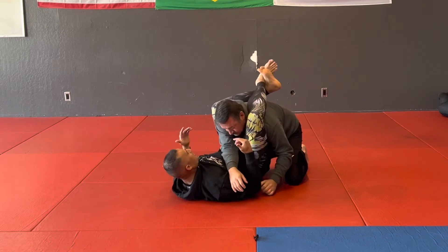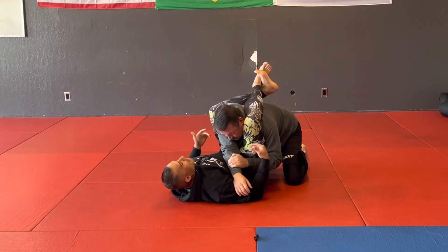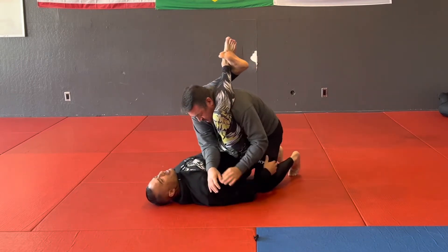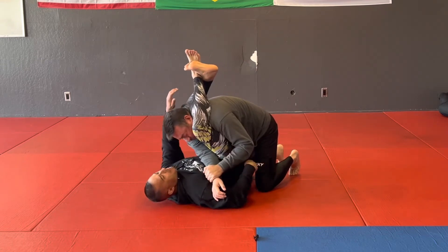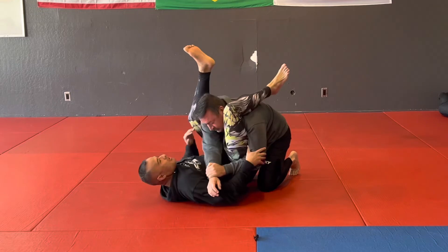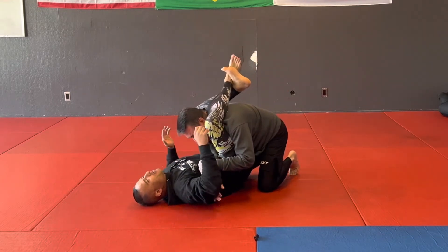However I end up in my phase one triangle, I'm keeping him in this position. My legs are crossed but I don't have that triangle yet. He either starts posturing or starts trying to stack me, and I can't get my angle to finish the triangle — either regular or reverse.